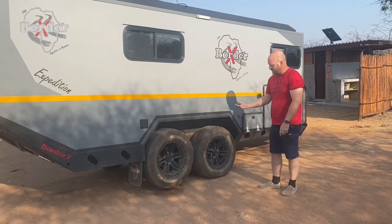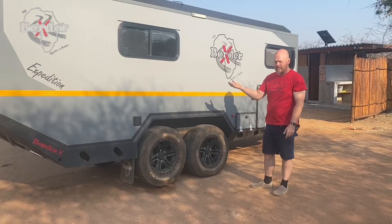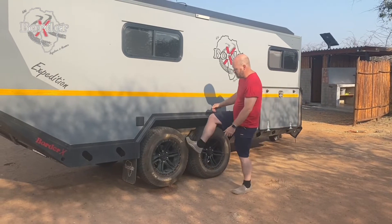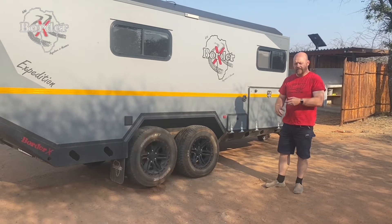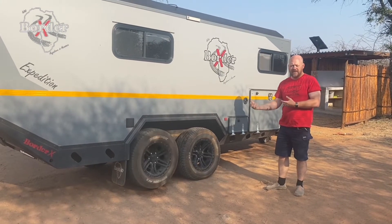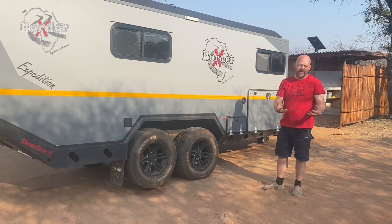Then pump it up again, and you essentially pick up the back wheels, giving you freedom of movement — maneuvering the caravan as if it were a single axle, while keeping all the benefits of a double axle, all in one.